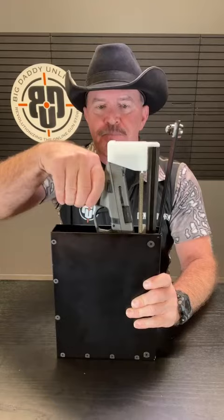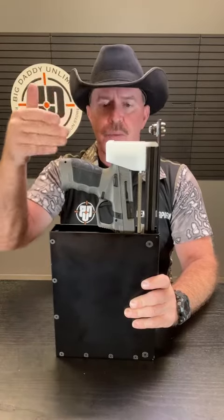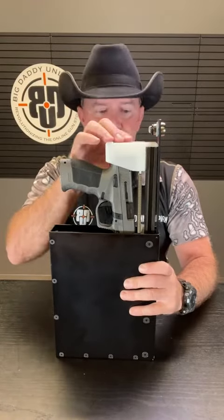This is how your gun fits in there. It's designed to accommodate most compact and full-size pistols, and it's engineered to fit in most full-size SUVs and pickup trucks as well.